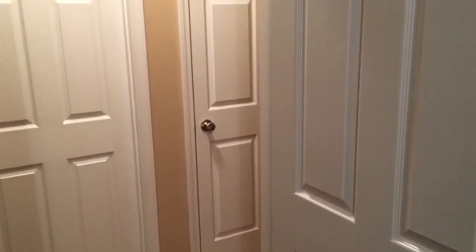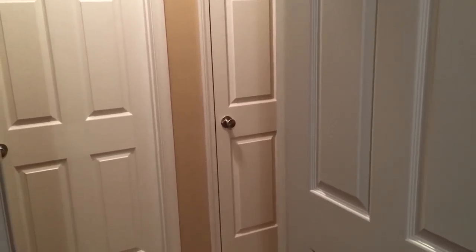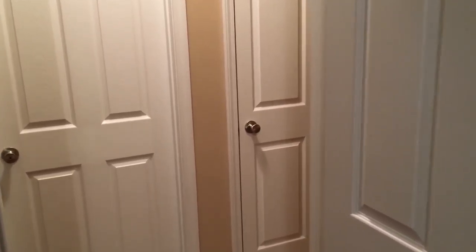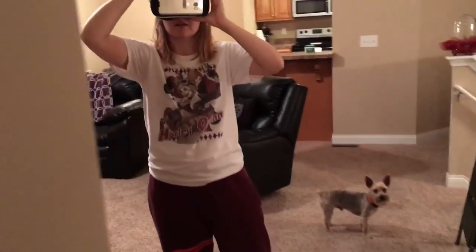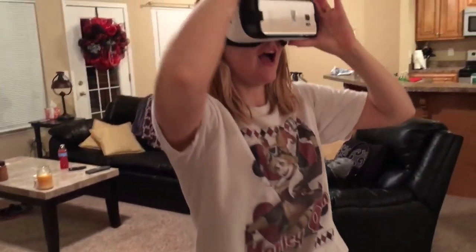We just got the Samsung Gear VR — it's a virtual reality Oculus thing. Jennifer is using it right now and we're gonna go take a look at what she's doing.